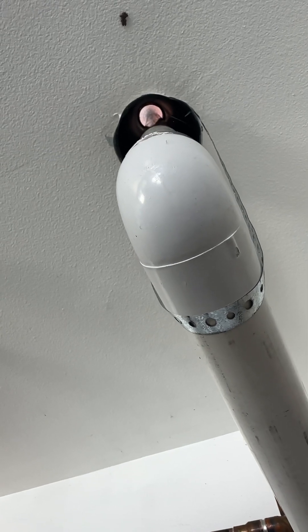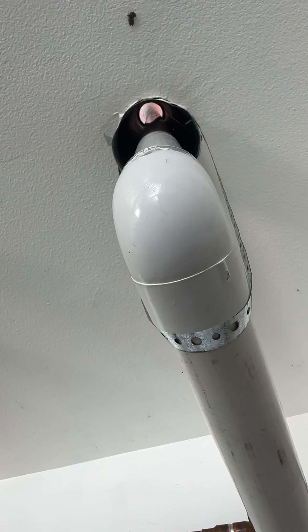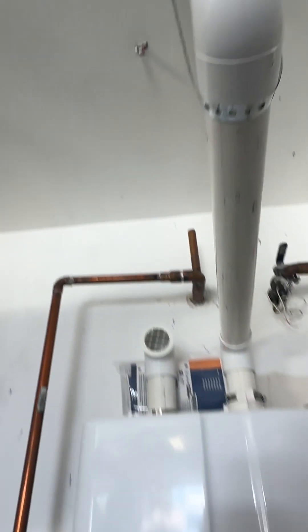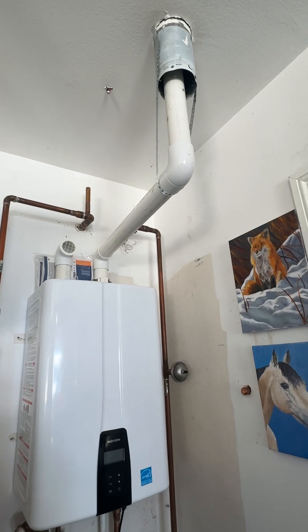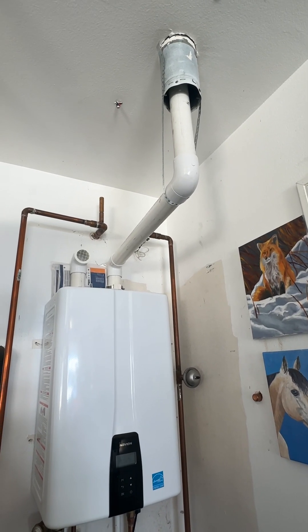Single-wall, and then these guys came and ran this 2-inch PVC right up through there, and they just terminated it just underneath the vent cap. Guys do this all the time because they don't want to get up on the roof and do it the proper way — they think it's fine, it's going to vent, it's blowing up through there, and it's all good.